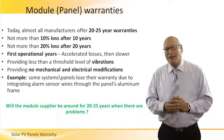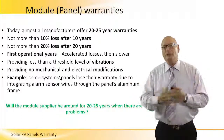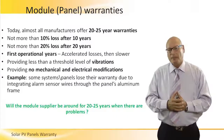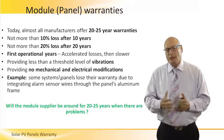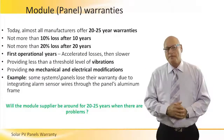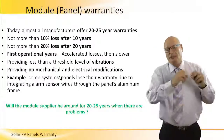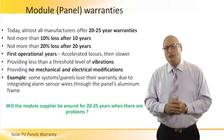Going back to the panel level in terms of warranties, the wide variety of panel manufacturers in the world today give anywhere between 20 to 25 years of warranty. Let's evaluate what a 20-year warranty means: a panel starts with 100% of its output power — say a 200-watt panel — but the manufacturer guarantees it will not degrade more than 10% over the first 10 years, and not more than 20% total over the full 20-year warranty period.